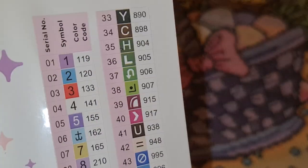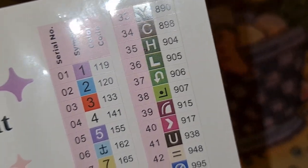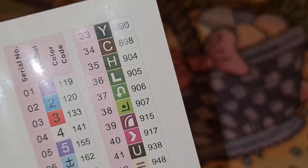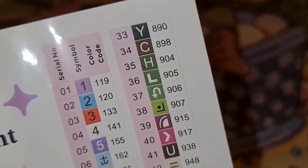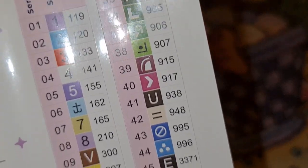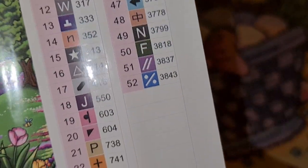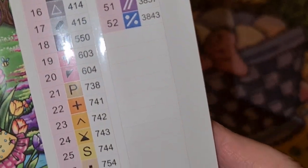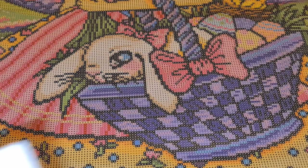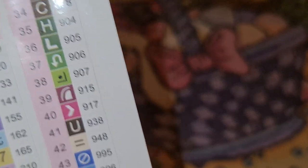Anything below 150 is an AB for Diamond Art Club. And if you don't know what an AB is, I will let you know. We have four on this one — it looks like a purplish blue, a red, and a white. Let's look at the symbols now just to see if there's anything that would give us some trouble. I don't think so at all, actually.